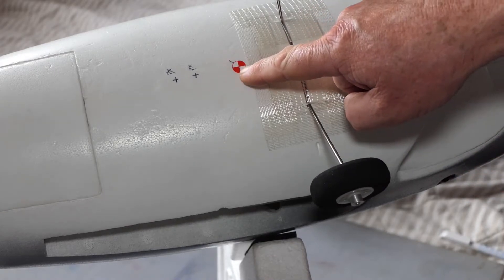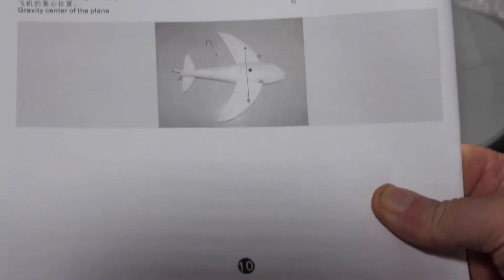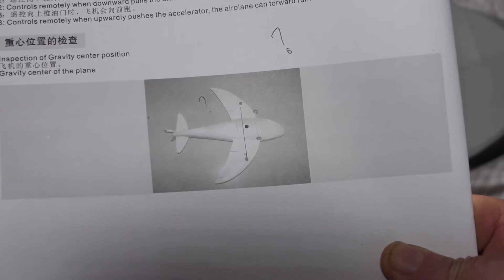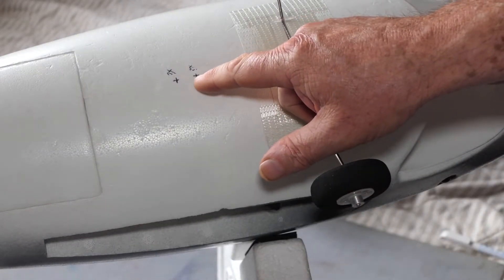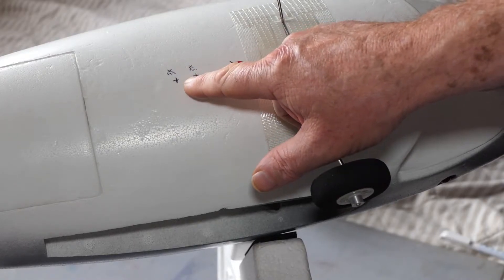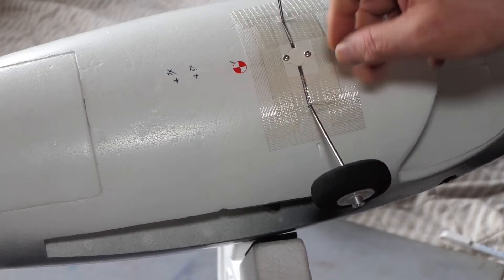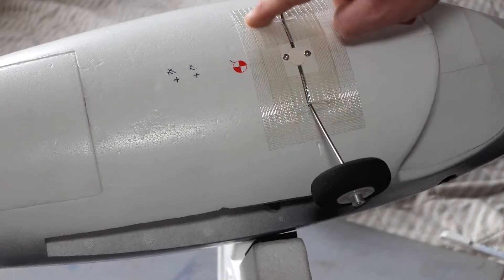I've marked the center of gravity. The only thing they show you in the manual is that picture, and I had great trouble working out exactly where that dot is. I first calculated it to be here or here and was going to put the center of gravity between them. Then I went online and after hunting around I finally found a center of gravity that was two centimeters from where the plastic plate ends.